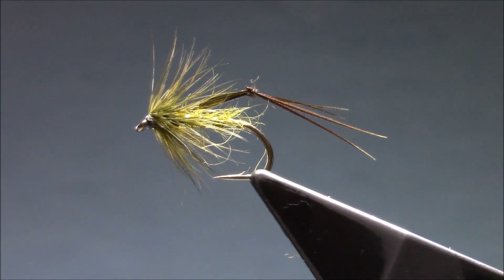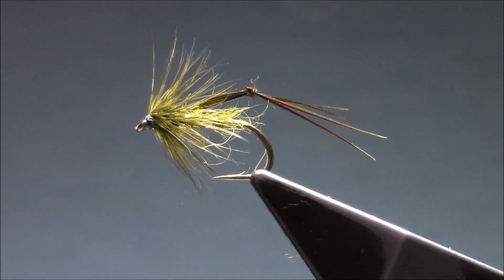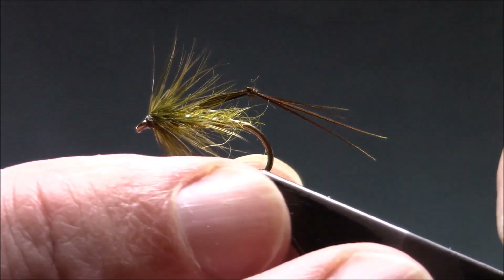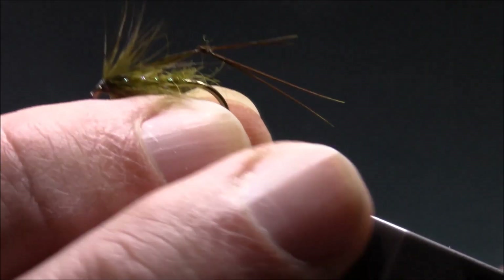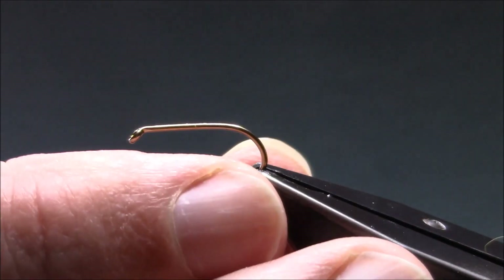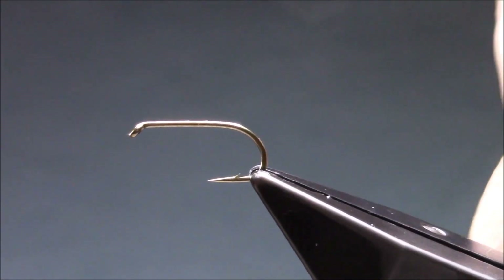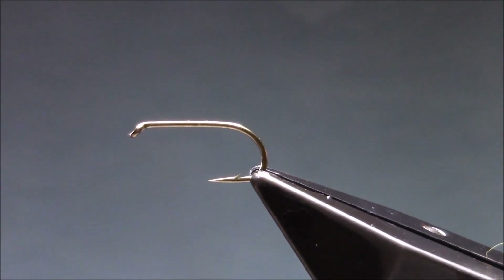Today I'm going to tie up a relatively simple pattern, an olive hopper. To get started, the hook I'm using is a Camazan 175, size 10. You can tie this down to size 16 if you want. It's a very useful fly to have in your box.